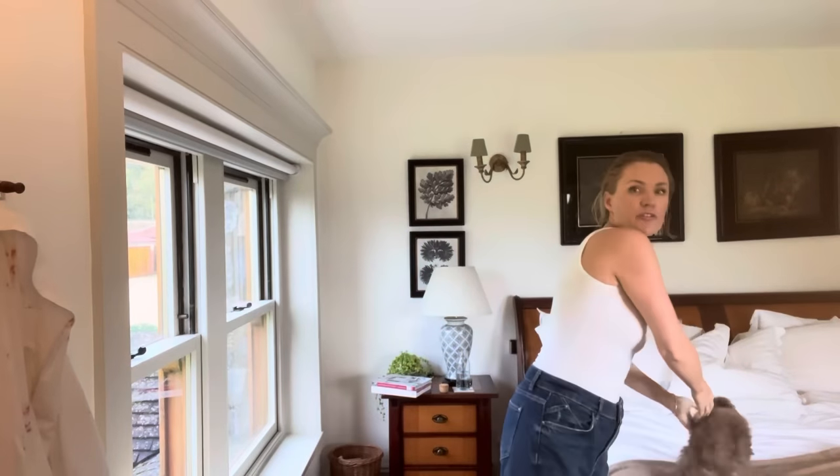Good morning everybody. You're a woolly. Good morning everybody. I'm just using my phone as a mirror.